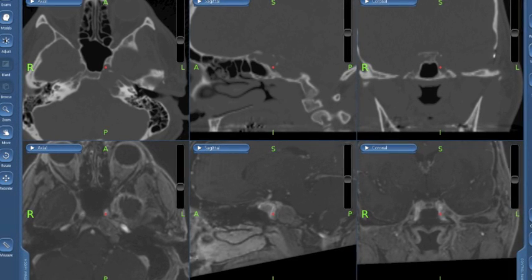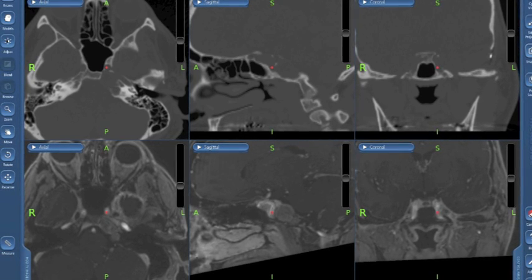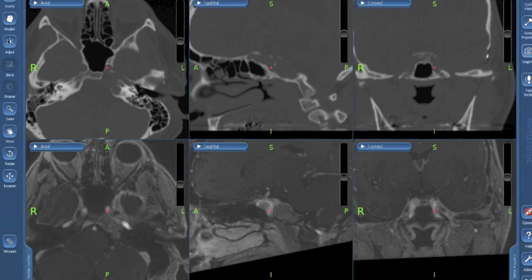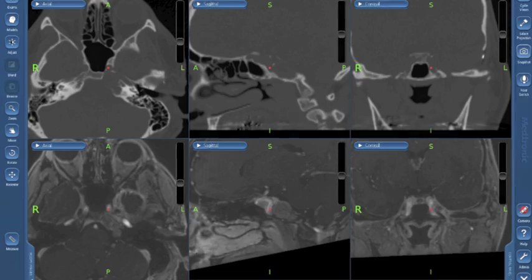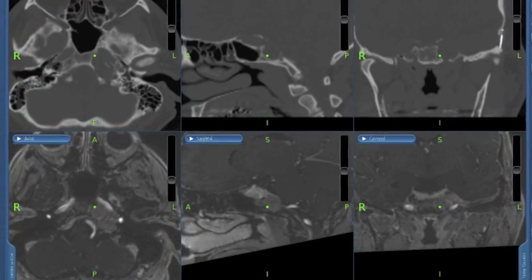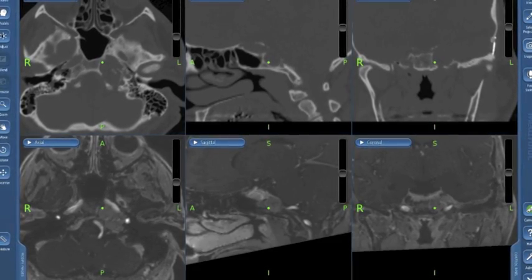Using a merged CT and MR shown here, the red dot indicates the carotid artery as we are planning this removal. We're going to stay just medial to the carotid artery. As we can see on this next view, the green dot shows an intraoperative view where we opened up the petrous apex at its medial aspect.